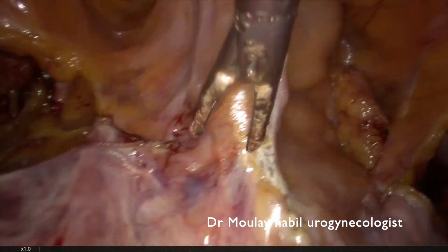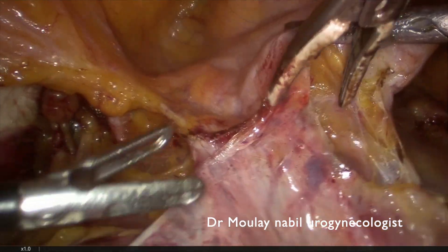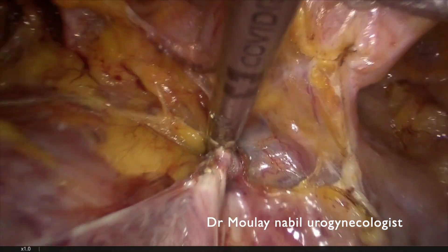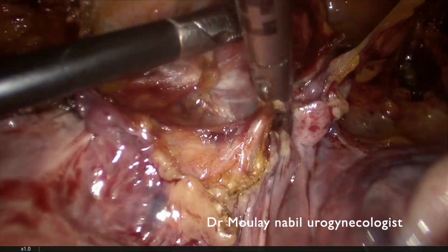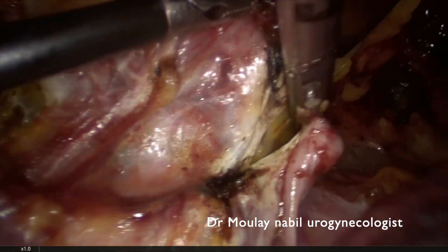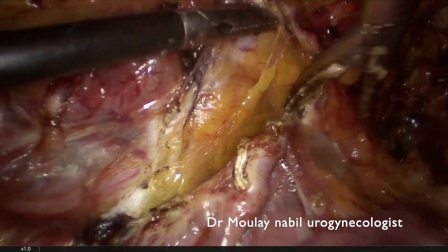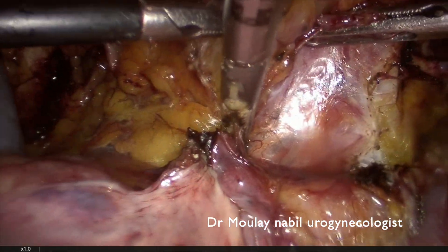The next step is the vesicovaginal dissection. For that, we use the uterine manipulator, which allows us to pull the uterus towards the sacrum and to clearly see the vesicovaginal peritoneum. It is important to cut this peritoneum from one round ligament to the other, and following the bubble helps identify the correct dissection plane.